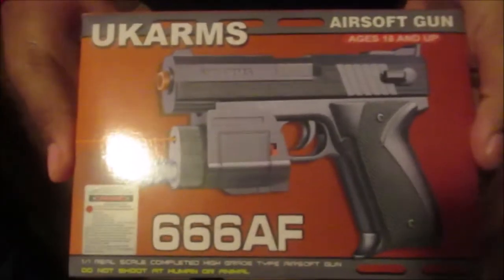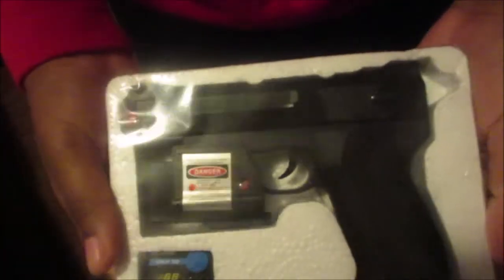All right, so this is what it looks like. Damn. We got instructions — we don't need that. This is what it looks like. It looked cool in my opinion.